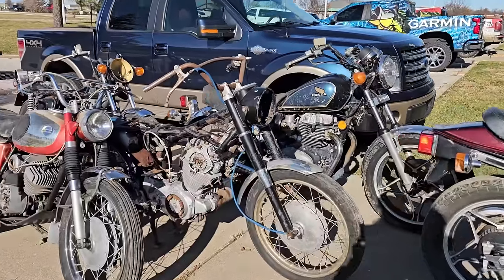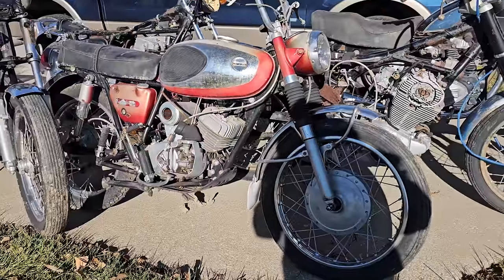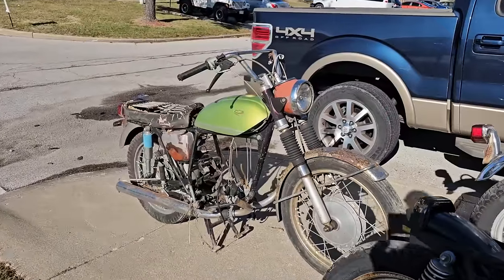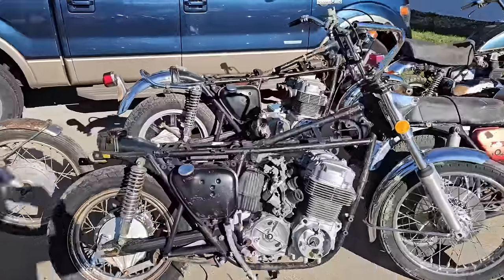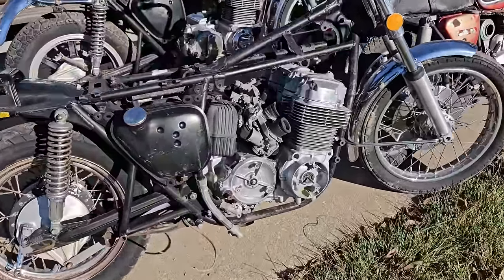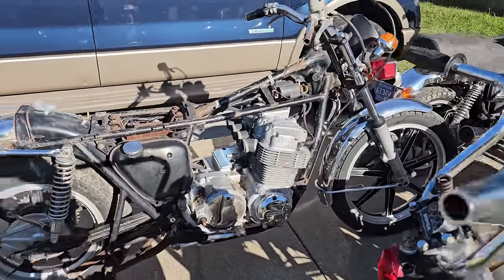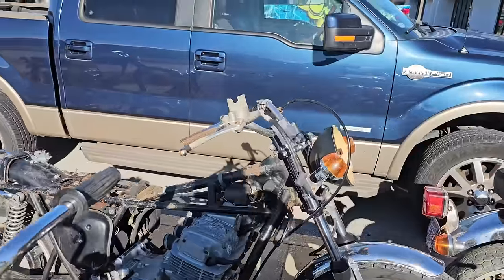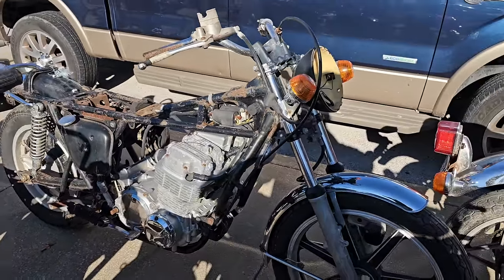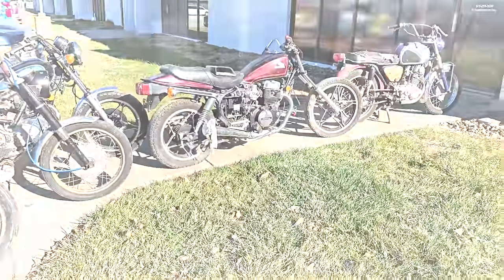CB450A back there. Another CB77. A peach of a Bridgestone. Another Bridgestone back here. And then two CB750s - one 1973, and then this Lester Mag-equipped 1970. It's got some early parts on it, like that master cylinder. How freaking cool. What did I do? How did I do?